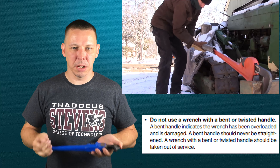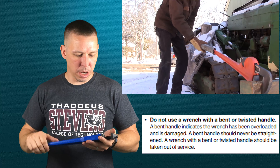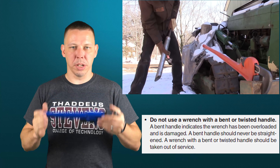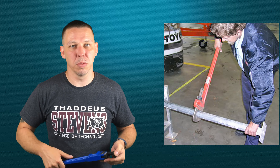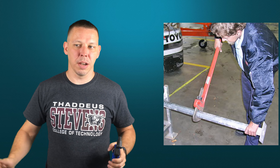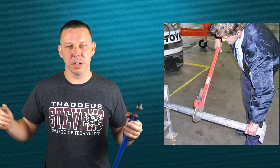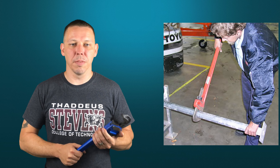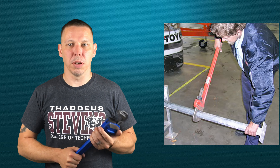What sizes do these come in? They come in anywhere from three inches, which I think is the smallest, all the way up to four feet — there are super long ones. This one is a 14 inch. If you see contractors on your job site that use pipe wrenches all the time, you'll see they typically have some that are three or four feet long. You can get a lot of leverage on a three or four foot long pipe wrench.